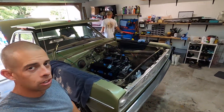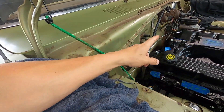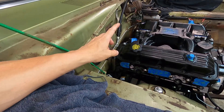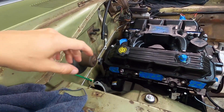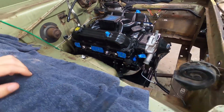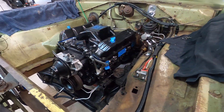Whoo, got the engine in! Where we're at right now: we have the bell housing bolts in and most of them are tight - got one over there that I just haven't got to yet. Everything fit good. Need to tighten up the motor mounts and then we can start going back together with everything else.